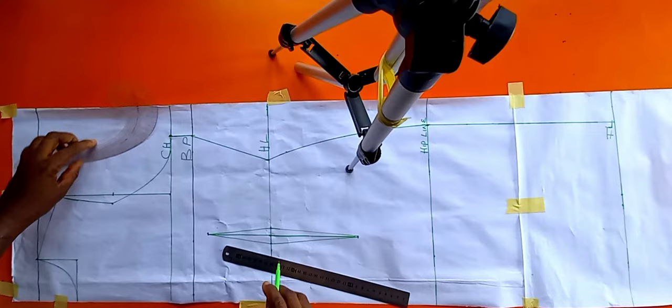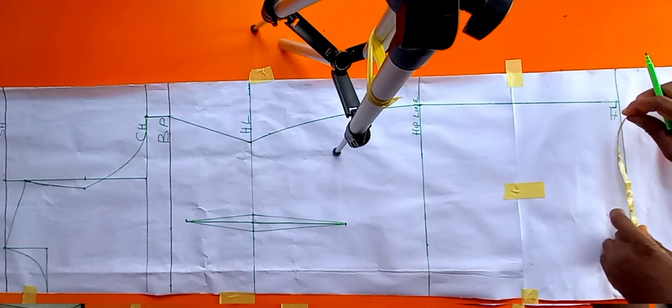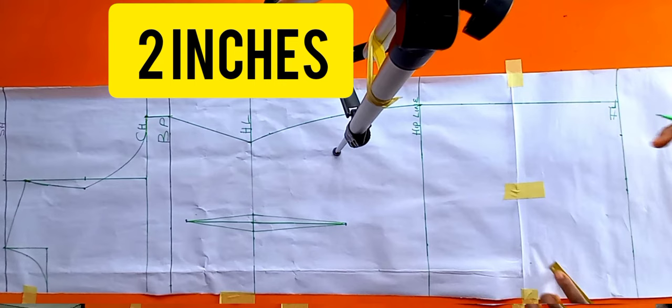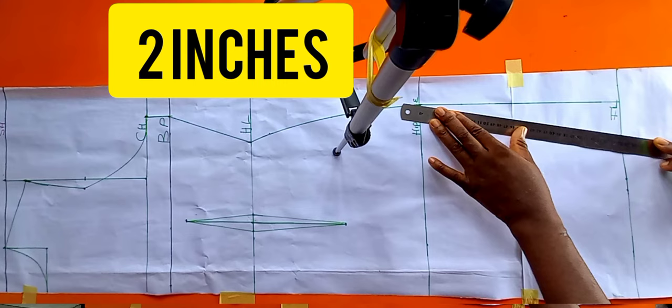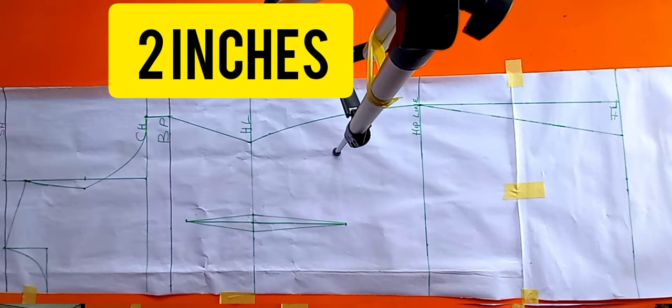I'm going to minus two inches from my hip line measurement — that two inches is what I'll place on the full length line. I'm marking two inches there to give this dress block some fitting. Just connect from the hip line straight to the full length line, like so. This is to enable the dress to have a good fit.